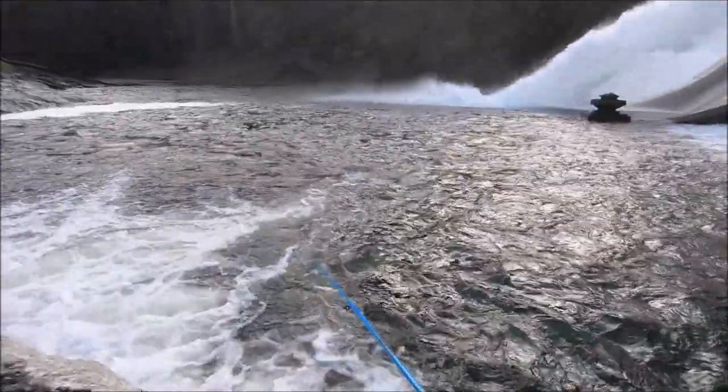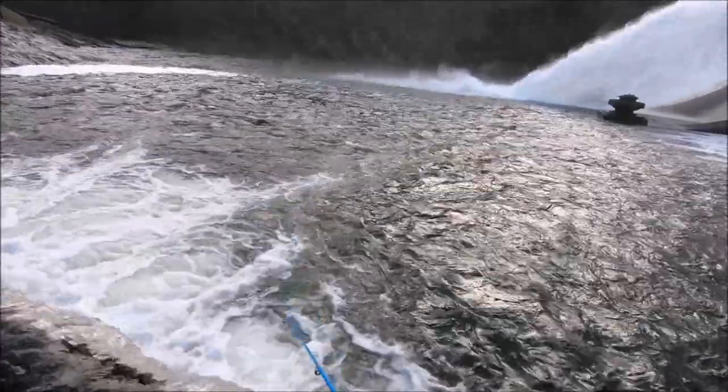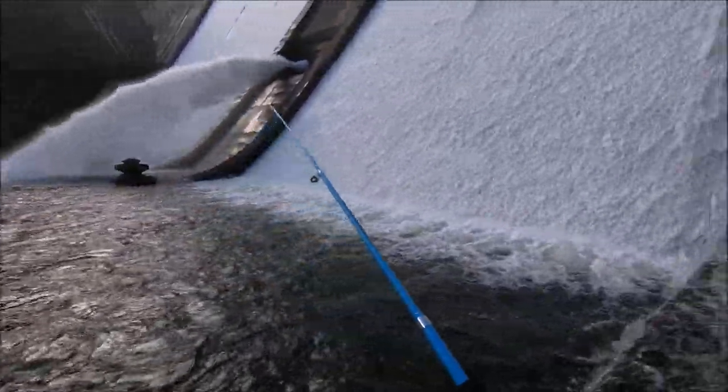This current's running really hard so I have to slowly jig this thing, let it work along the bottom in the strike zone, because the current's just taking it.